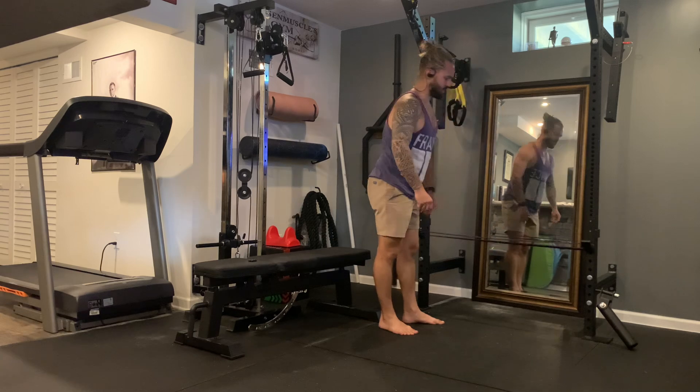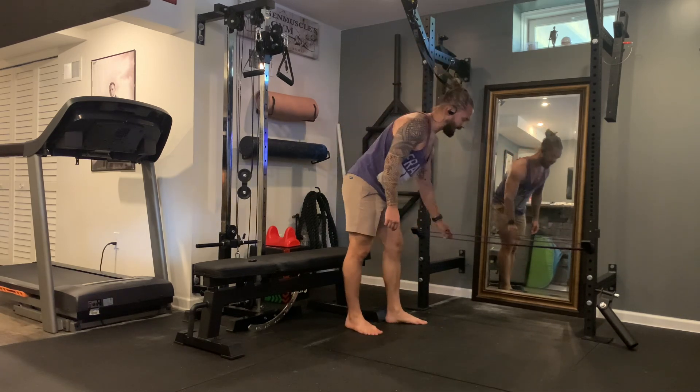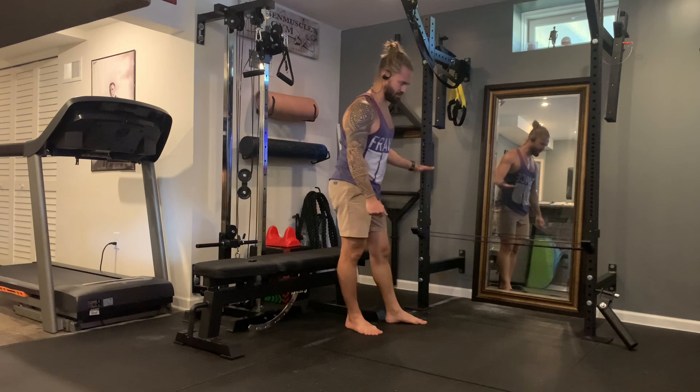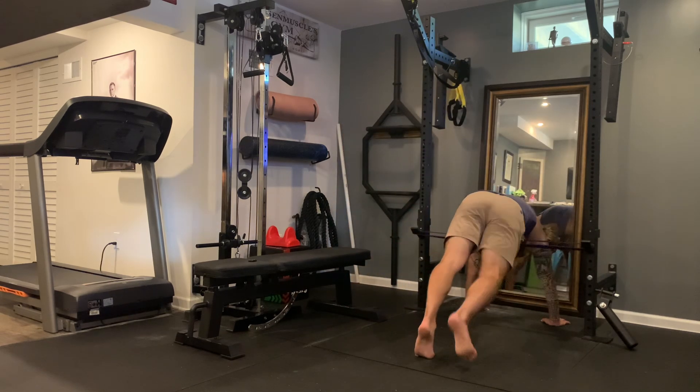Second option we have is band assisted. We can alter this in two different ways — we can go heavier or lighter bands, and then the height is going to determine how hard or easy it's going to be. The higher up it is, the more assistance you'll get with the hooks. You can clip this way across the ribcage.